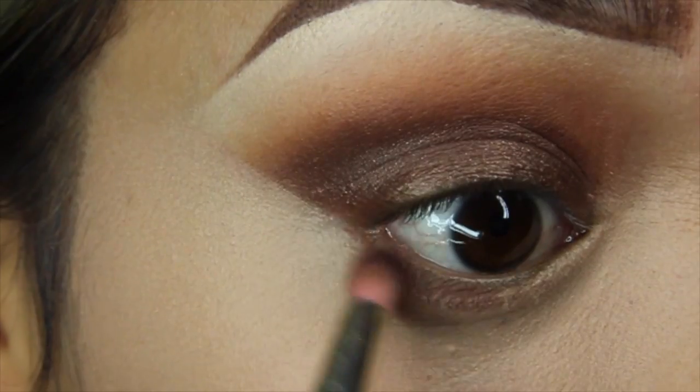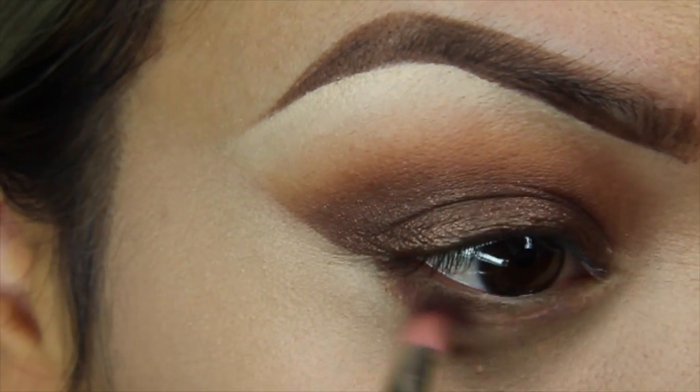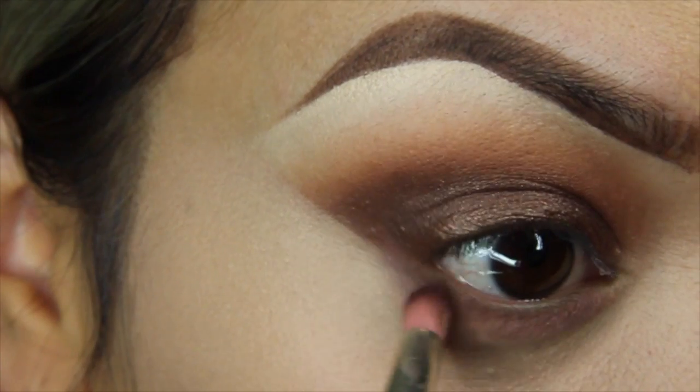Now that the under-eye concealer is all prepped, I'll be using a pencil brush and going into deep plum from the Amrezy palette, placing this on my lower lash line, and then buffing that out using the color sienna from the same palette.